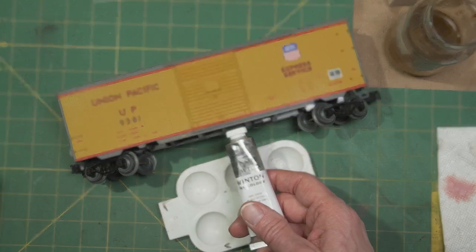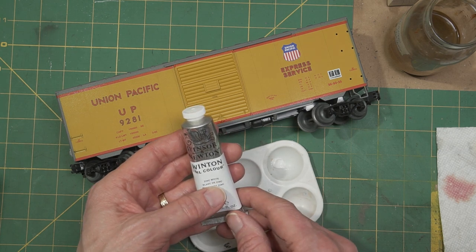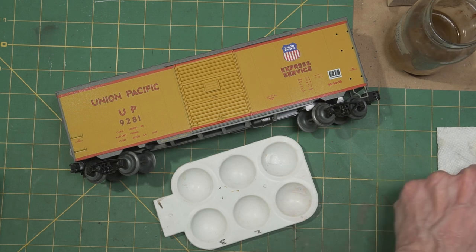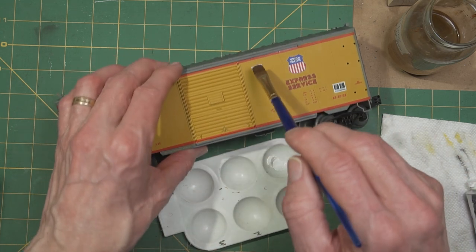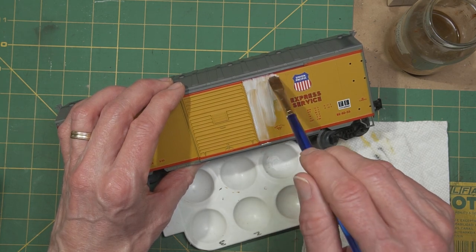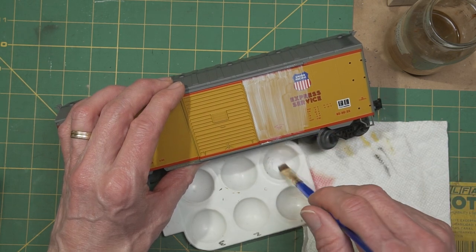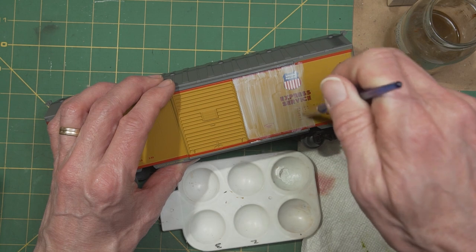The next step is to fade it — I want to take a little bit of that original color off of the paint job on the car. For that I use oil paint, and I use zinc white because it is much more transparent than titanium white or other whites. I put just a little dab out on my palette, get a flat brush, dampen it a little bit with some thinner, then just take downward strokes from the top with the white oil. When you start it may look like way too much — that's okay, we're going to wipe most of this off. You want the paint to be somewhat thin; you don't want it globby and thick or you'll probably not get enough of it off.